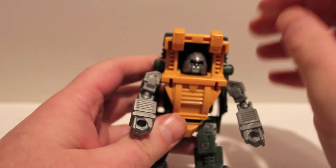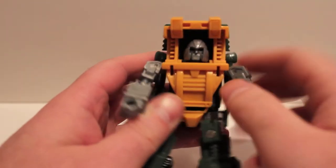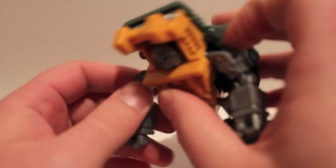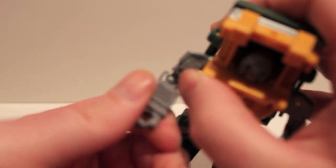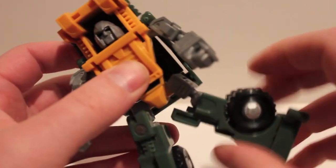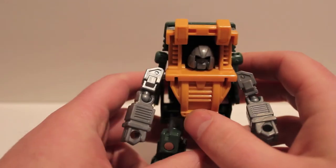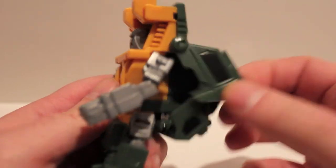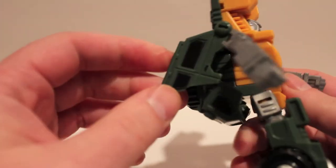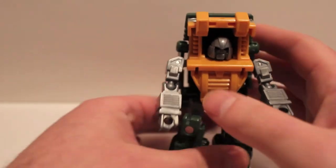As far as articulation: the head is on a ball but it's limited by the collar. The shoulders are balls on both sides and go all the way around. Elbows are on balls giving good side-to-side and up-and-down movement. Hips are on balls, knees are on balls, and there's a little pivot pin in the foot — decent range but not great. The door panels have ball joints too so you can reposition them when you move the arms; I usually keep them forward so I can bring the panels down.